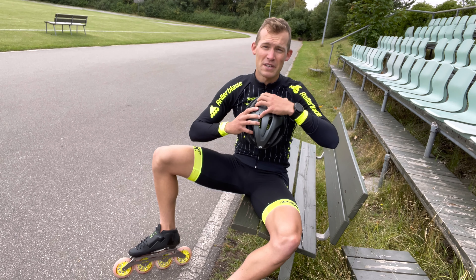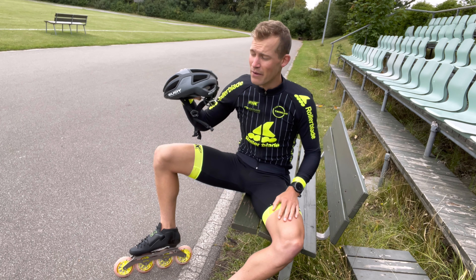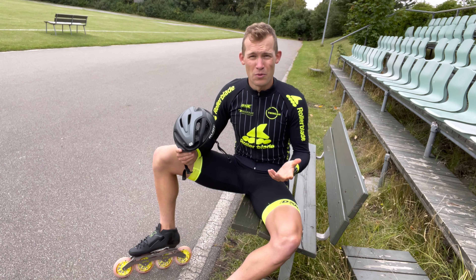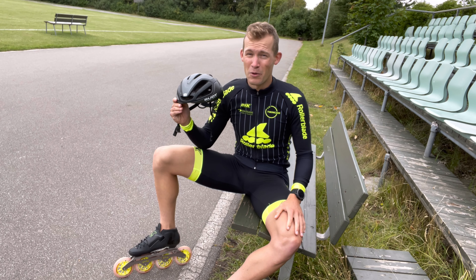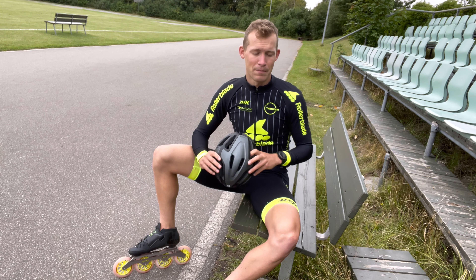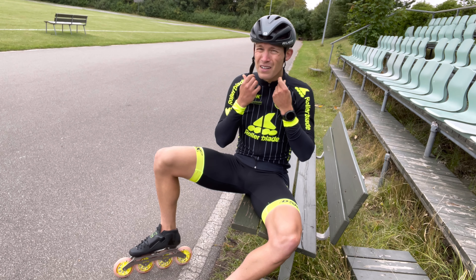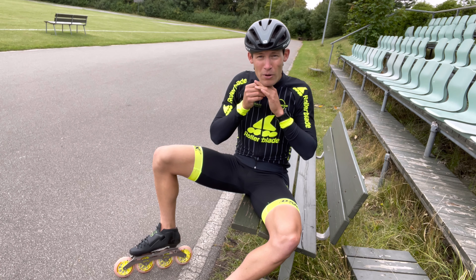Step number minus one: put on a helmet for safety reasons, to avoid concussions or worse. Just to feel safe, wear a helmet — it might not look super cool, but it could be worth it. So don't hesitate to put on a good helmet.